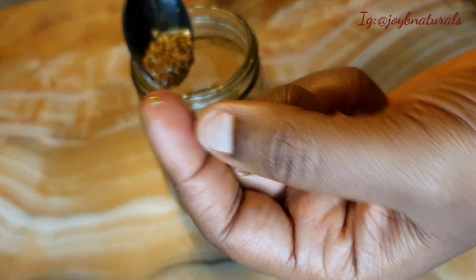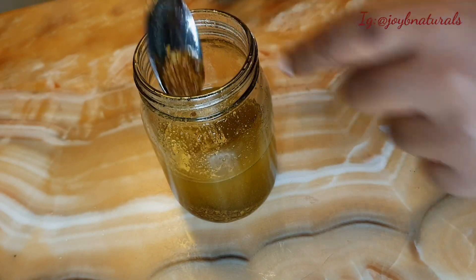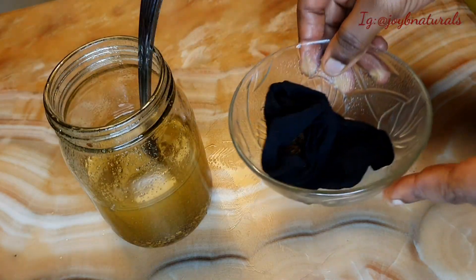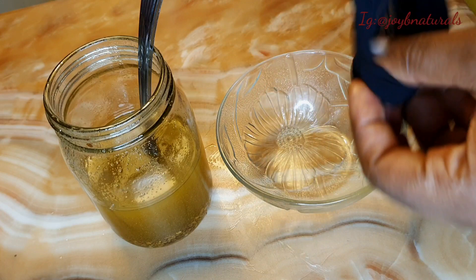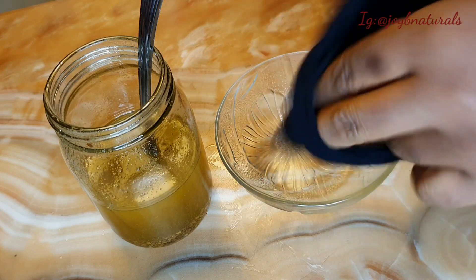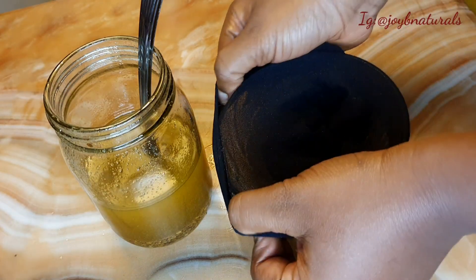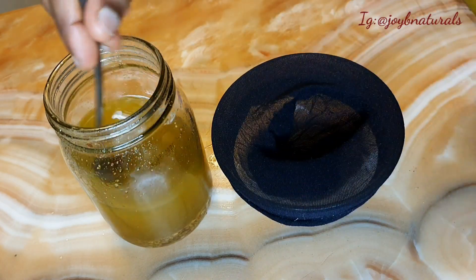The seed still remains the same — it did not soften up, it did not change, it still remains the same. So you want to stir this up, and of course we are going to go ahead and strain this mixture to get the particles out of the way.